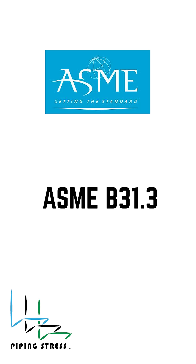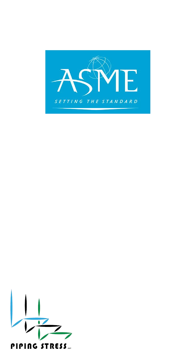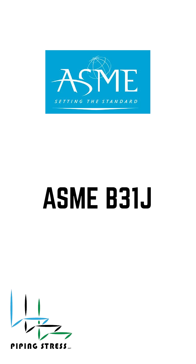Codes like ASME B31.3 give standard SIF values. For more accurate results, we can use ASME B31J, especially when modeling in CAESAR II.